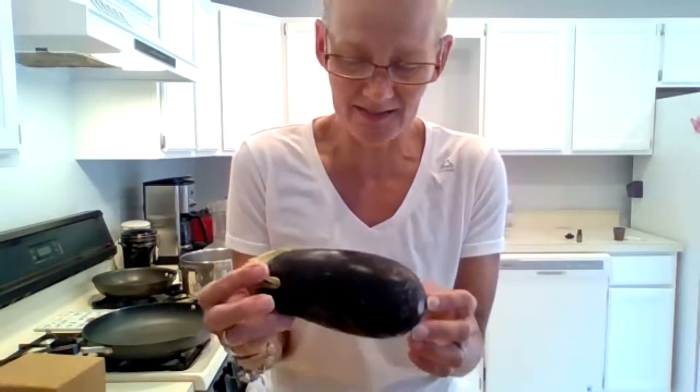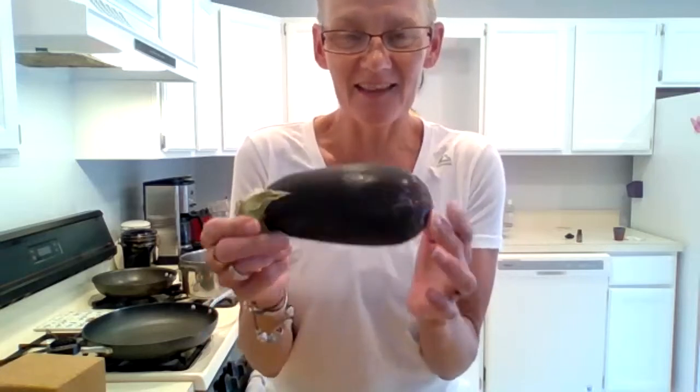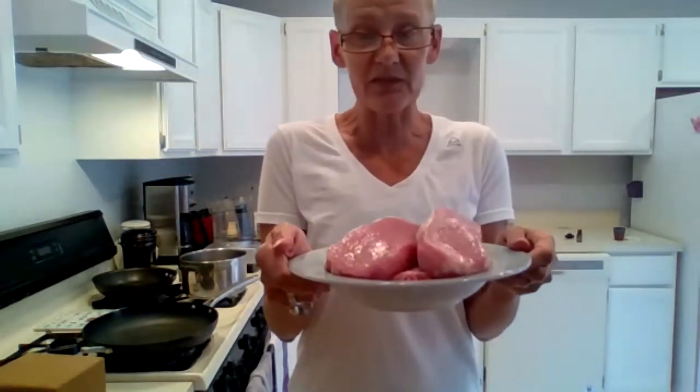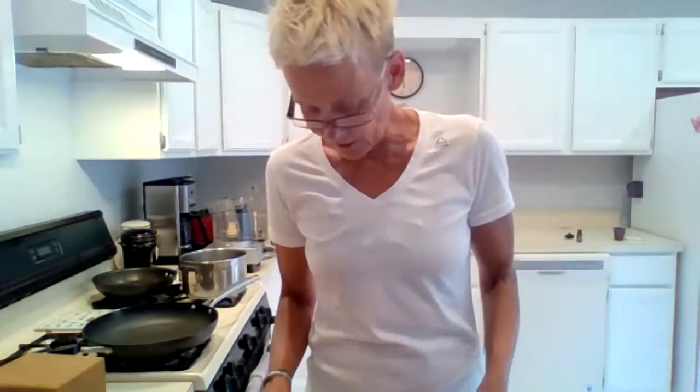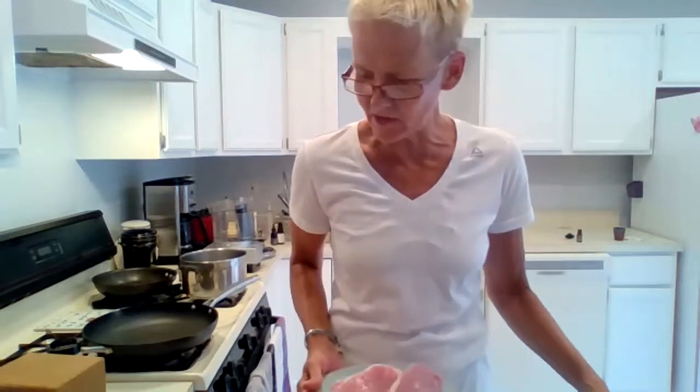I'm doing two ears of corn, a quarter head of cabbage, about half a side of broccoli — you can use more for Harvey Shannon, extra for him because he really likes it. If you chop it up small enough he might not notice it's even there. Then we're going to use an eggplant, maybe two, and parsley for garnish. You'll also need ancho chili powder — or regular chili pepper if you don't have the ancho, which is a lot milder with the flavor without the spicy kick.